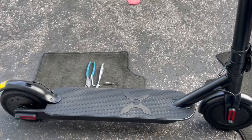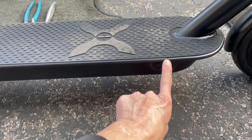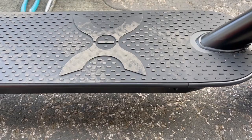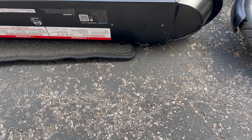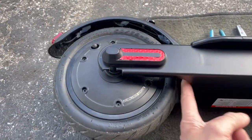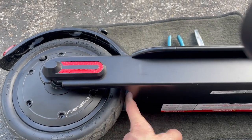Another thing I noticed — this deck border here is pretty much solid. I can see a joint right here and right here, and I think on the bottom as well. Let's flip this sideways. So the bottom deck is all one piece, all welded. Some scooters you can slip the battery out if you take out the back wheel, but this one you can't because it's welded.